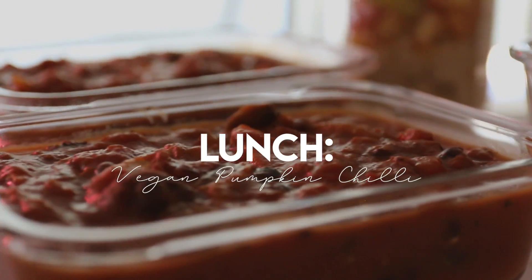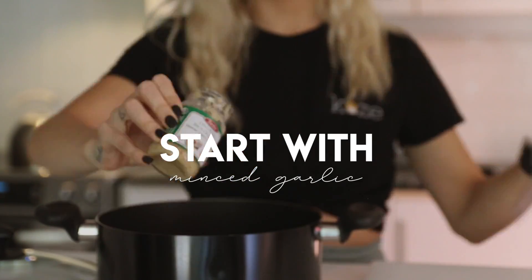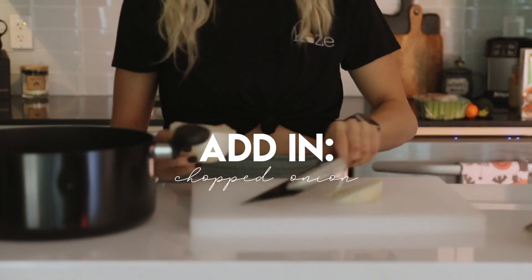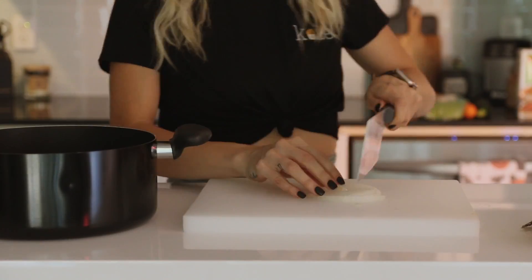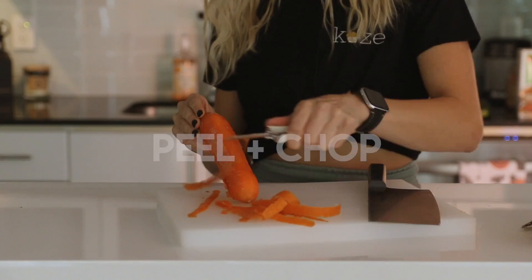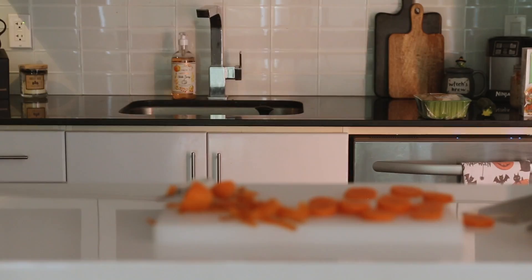Now for lunch, we're going to be making vegan pumpkin chili. I also picked up a fresh loaf of bread from the bakery, so that's kind of what goes with this meal. I'm starting by putting some garlic and onions at the bottom of a big pot, putting it on top of the stove at medium heat until the onions and garlic basically soften up. In the meantime, I'm going to peel and chop up a carrot as well as some other vegetables like mushrooms and zucchini.